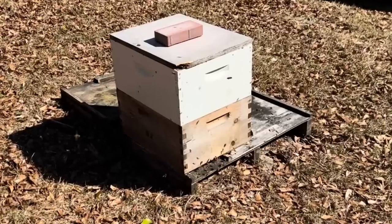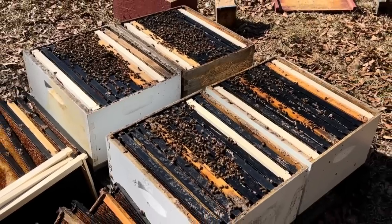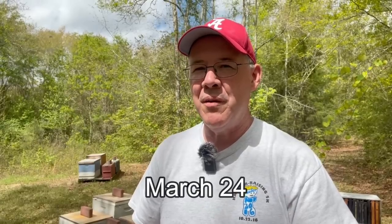About to throw some fondant on those three and move on to the next thing. We got a bee right there checking me out. We are down here in Slocum, Alabama, and on February 14th we turned one beehive into four. I'm here to do a follow up on that today. It's March 24th, so they've had plenty of time to get things figured out. Let's see how they did.